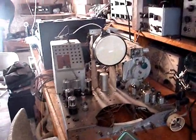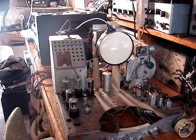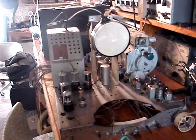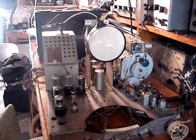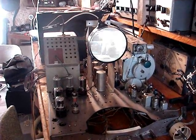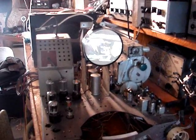I might have this thing working. The test jig didn't work, but I'm going to power it up. I replaced that mica capacitor that was out of whack, and I replaced two resistors that were out of range in the horizontal output tube section.